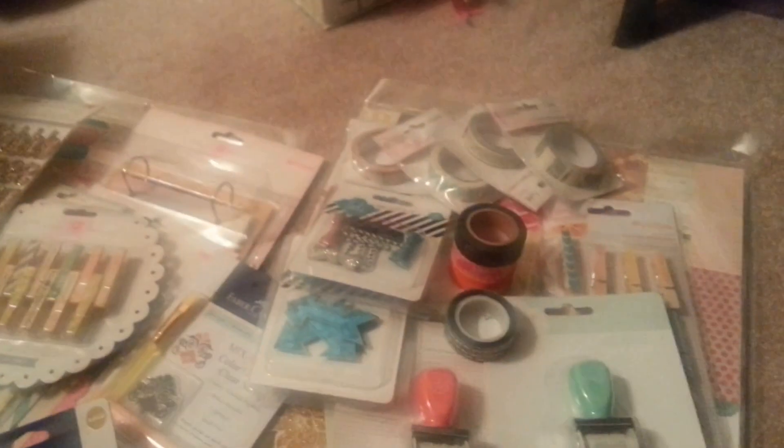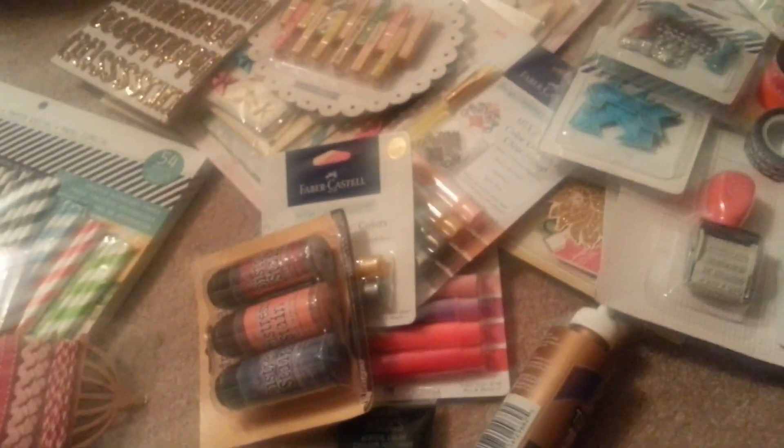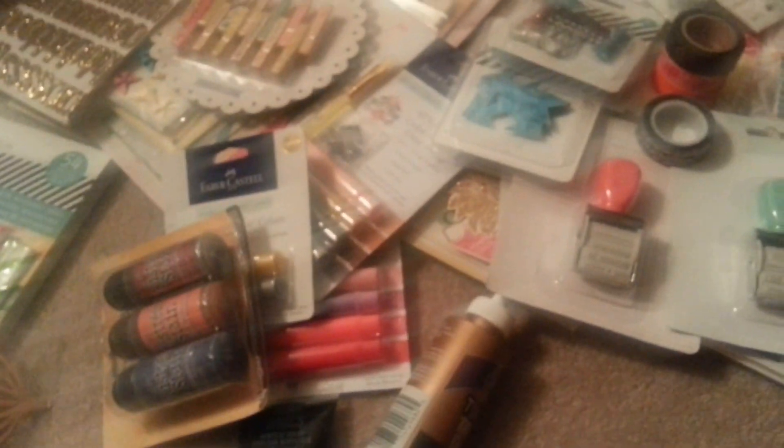Hi everybody, it is me Dana coming to you guys with a haul from a little bit of everywhere.